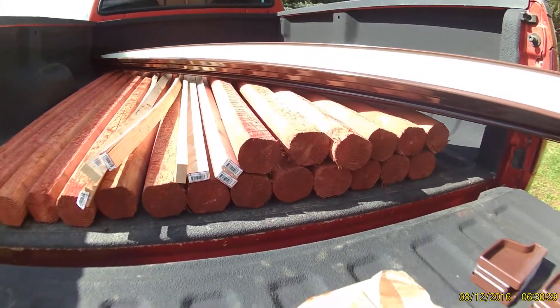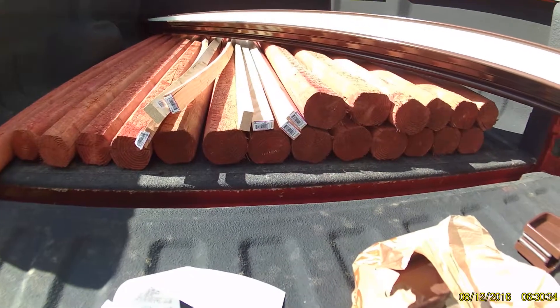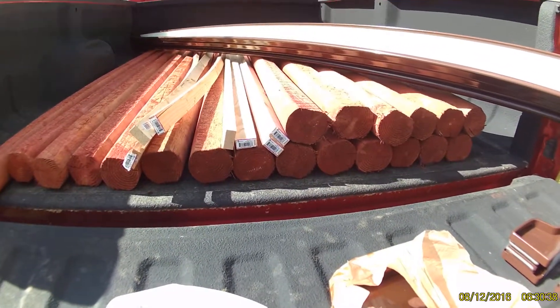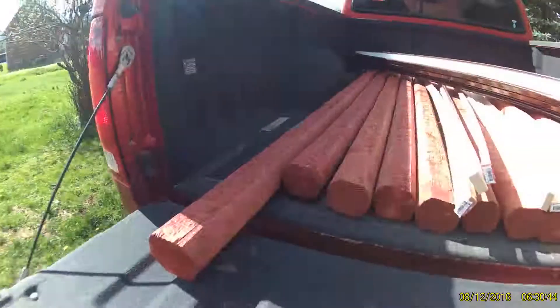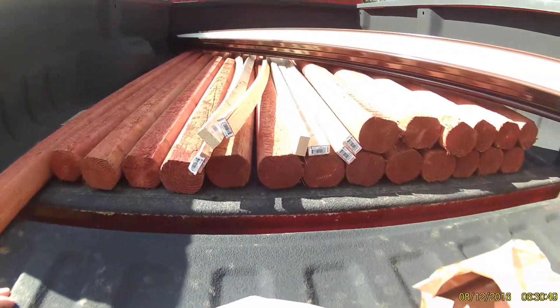I still have to go get rainwater barrels because I want to put a ball valve on my system so I don't have to water it all the time. Then I can just come over here, put a hose on my spigot, and fill it up out of my well — or maybe make a rainwater diversion system. I haven't decided yet.